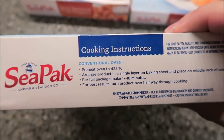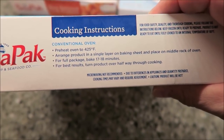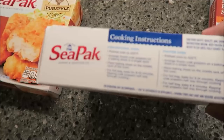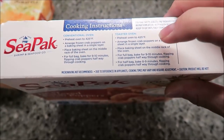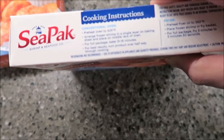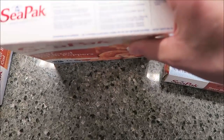The beer-battered cod bakes for 17 to 18 minutes — that's for the whole box, but I'm not making the whole box. The beer-battered crab poppers are 9 to 10 minutes, and you can also use a toaster oven. The beer-battered shrimp is 15 to 16 minutes, and you turn those over halfway.